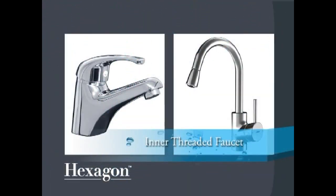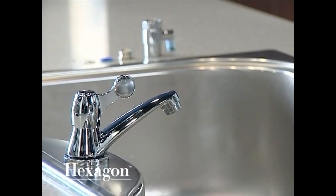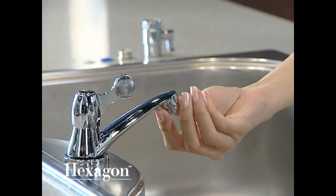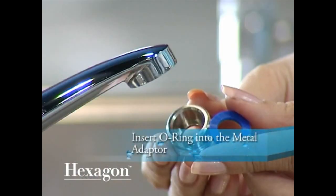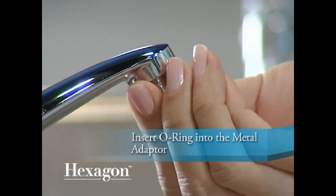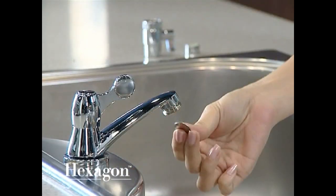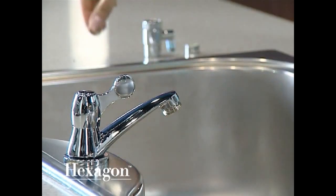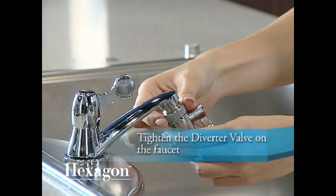If yours is an inner threaded faucet, please follow these steps: remove the aerator from your faucet, insert the o-ring into a suitable metal adapter, then attach the metal adapter to the faucet and screw on tightly with a coin. Finally, tighten the diverter valve on the faucet.